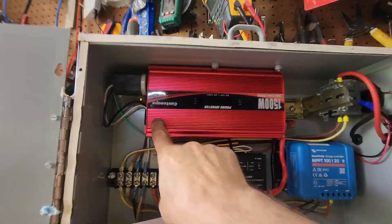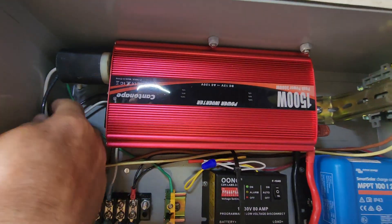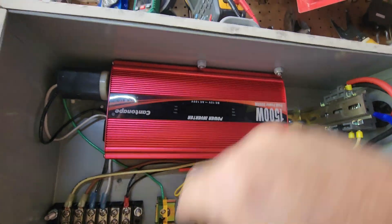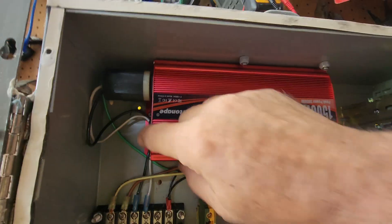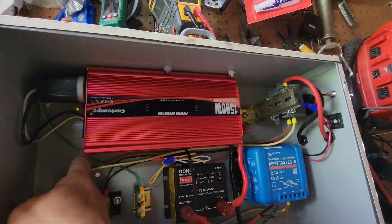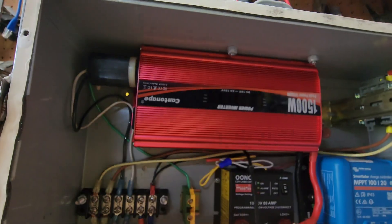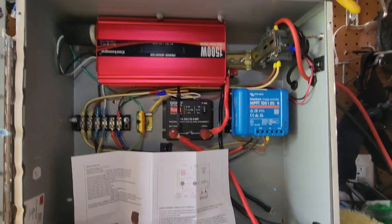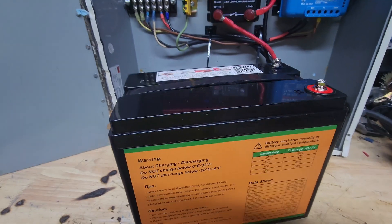The output is just a regular Hubbell 15-amp receptacle — there are two of them plus some USB ports. I want to make sure it comes on when it's ready.